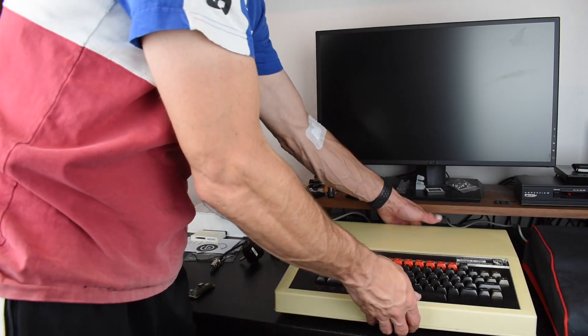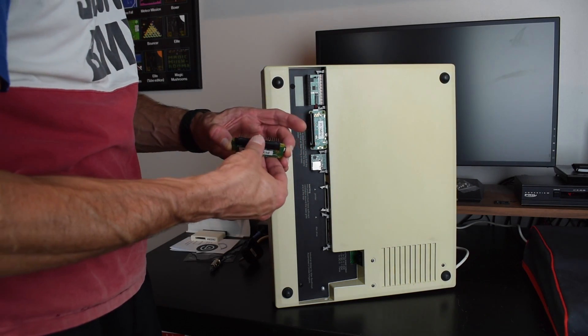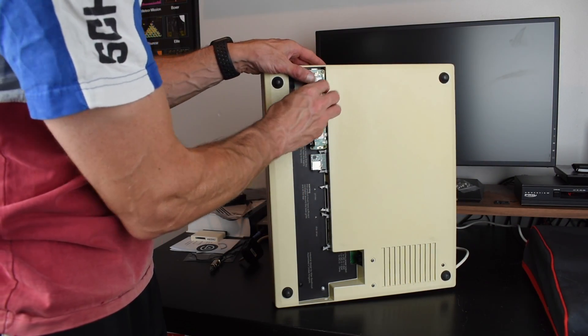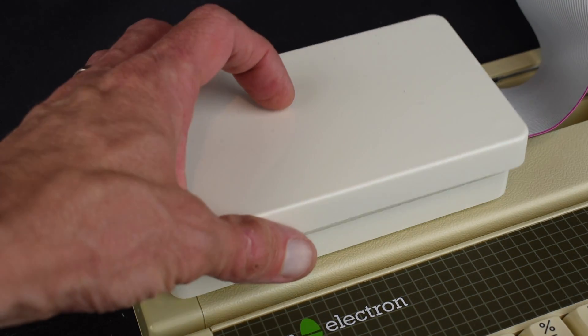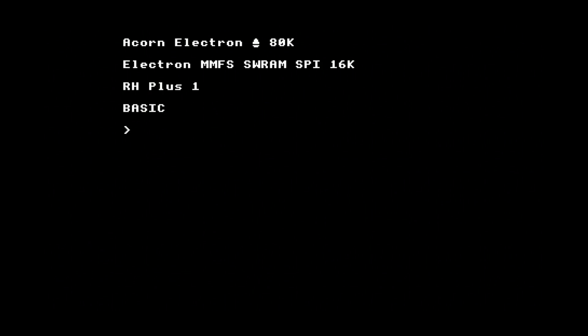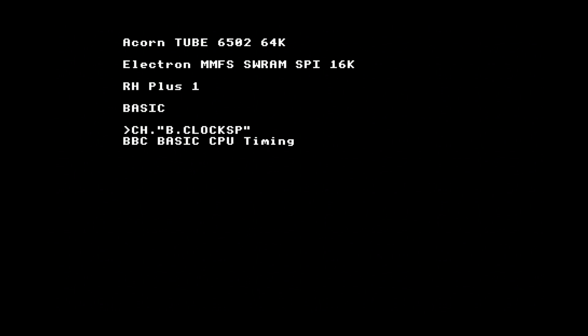For an Electron you probably want one with a ribbon cable, given where the connector is on the ATI cartridge. Here I've got the RetroClinic Pi 3A Plus kit. All I did was add this plastic box to make it easier to move about. Once connected, the tube processor starts automatically, although because the Electron boots more quickly than the Pi, it needs an extra control break afterwards to give it time to start.